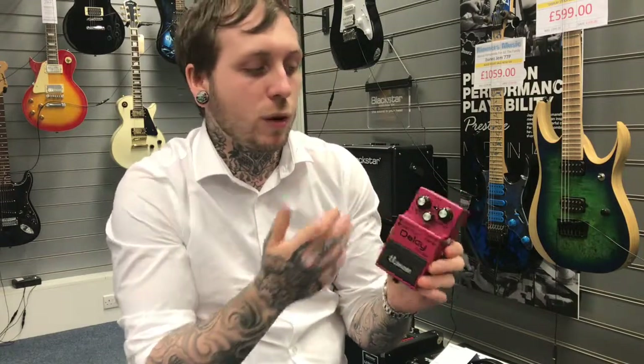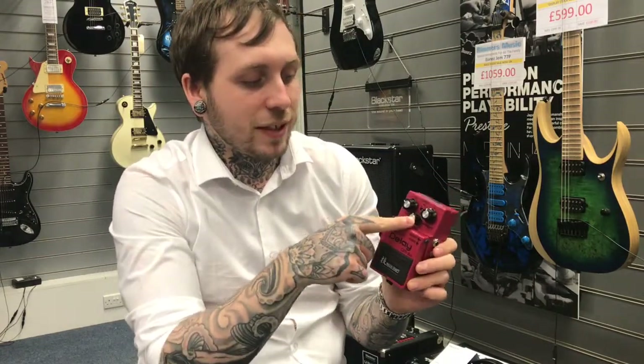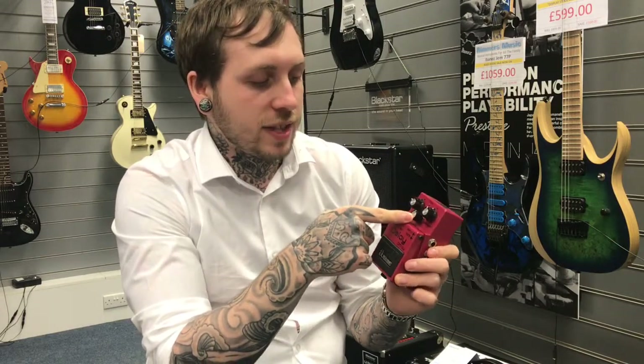I'm just going to go through the features and tell you about some of the controls. Starting all the way to the left we have the repeat rate. The repeat rate is the distance between when you play the note and when the delay actually comes in, which can be used for interesting effects. The smaller knob in the middle, where it says echo above it, is basically the volume of the actual repeat itself.